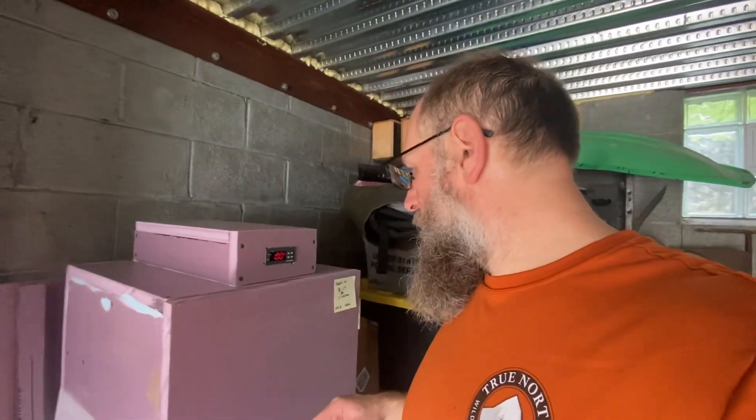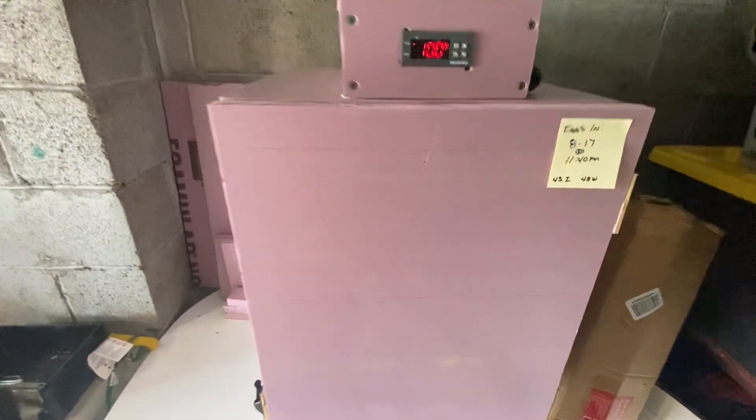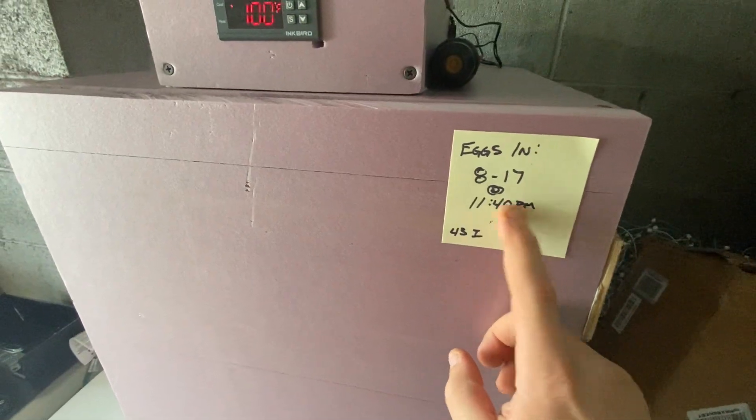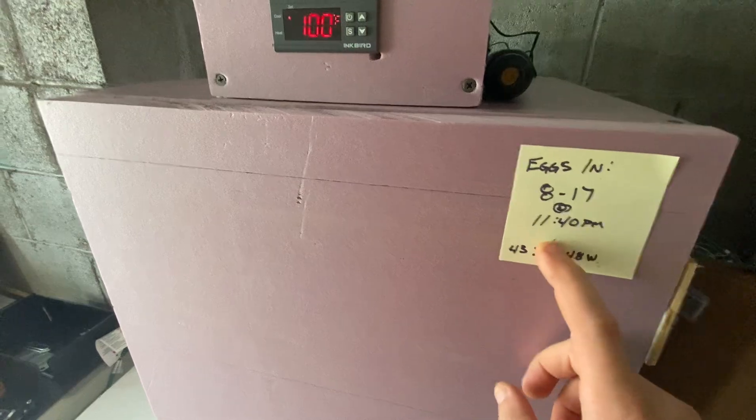I built this. I put my eggs in on the 17th, in the middle of the night, because I was impatient and I wanted to get the eggs in there.